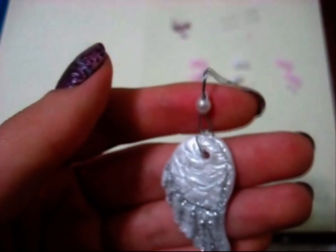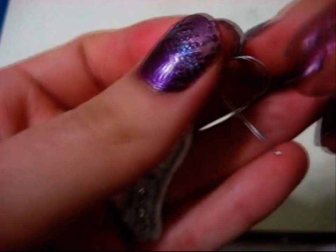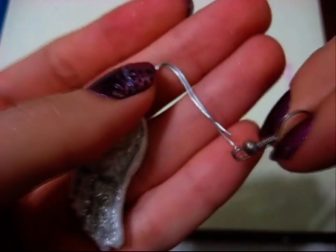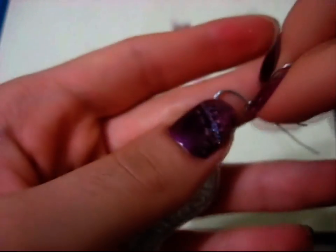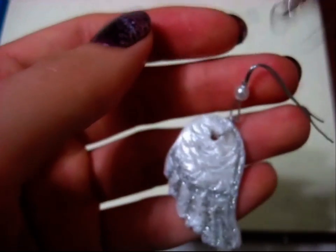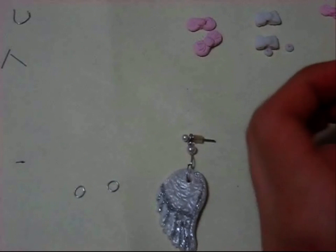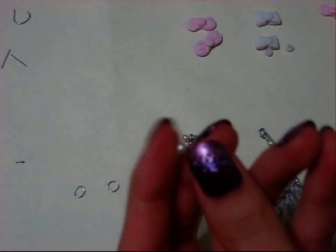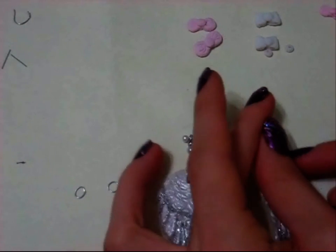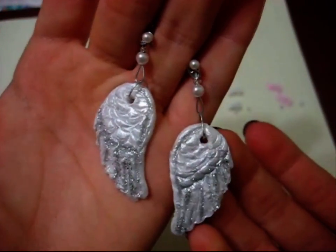If you have earring findings to create new earrings, you would just pull it through and then close it. I didn't use that though, so I just closed it into a circle and used some studded earrings that I had. I put that through the hole and I was done with my angel wing earrings.